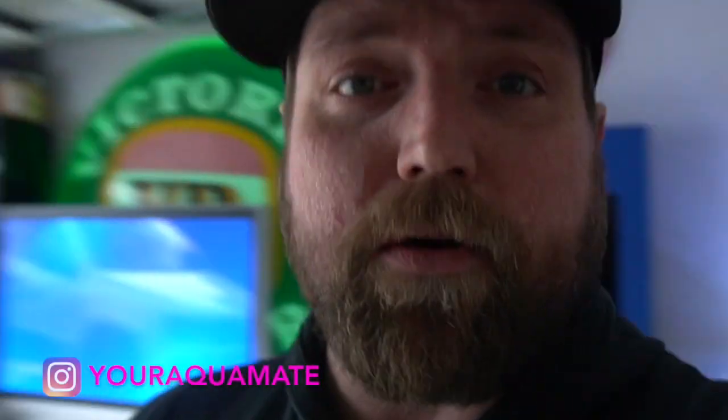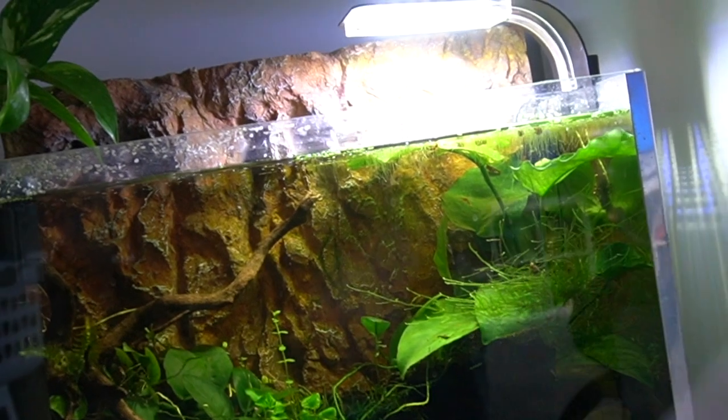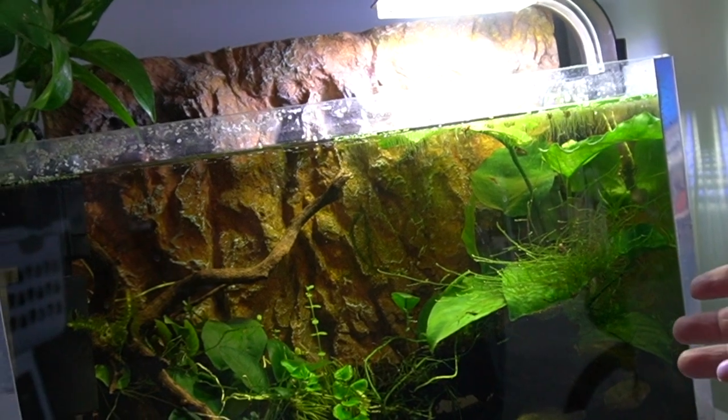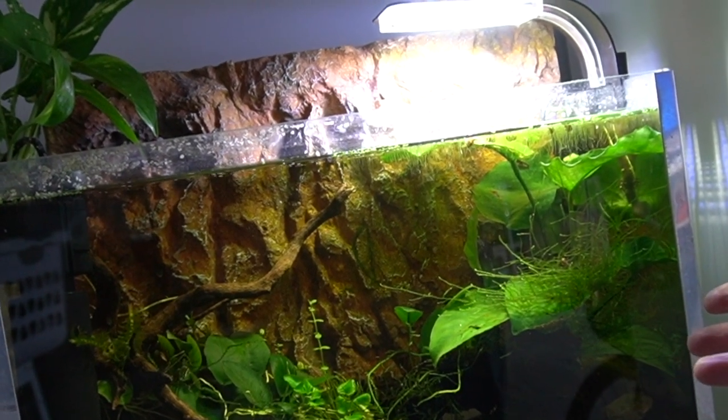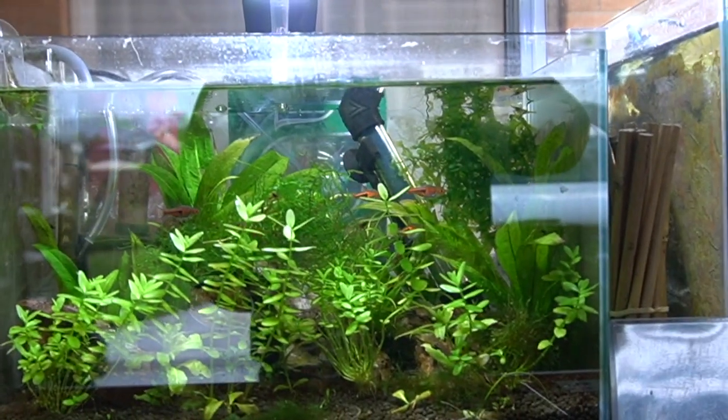What I'm thinking is I'm going to grab all the black shrimp out and put them in here, because there's already a whole bunch of black shrimp in here. I'm also of two minds whether to put the rasboras in here as well or leave them be. I'm going to try and rescape that without adding anything else, so this is the before — let's see what it looks like afterwards.